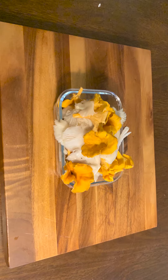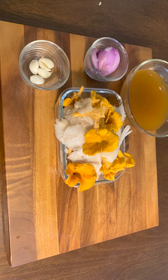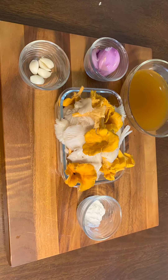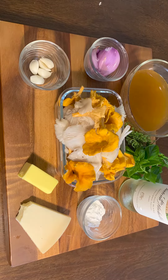Here is what I am using: about two pounds of cleaned oyster mushrooms along with a few chanterelles I found on the trail, two garlic cloves, one shallot, one cup veggie stock, two tablespoons of flour, one cup white wine, half cup of parmesan cheese which I'll grate later, two tablespoons of butter, and a handful of fresh herbs.